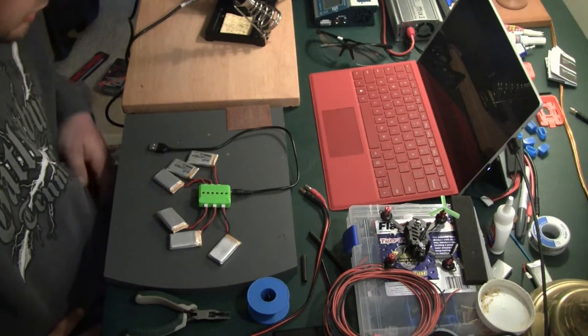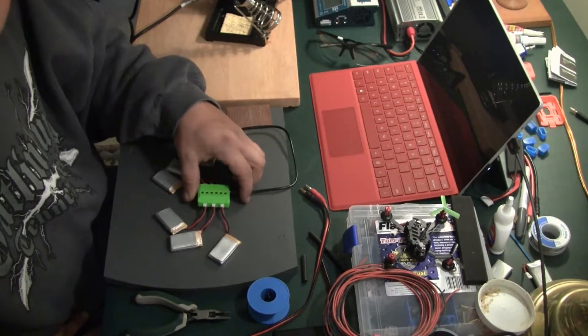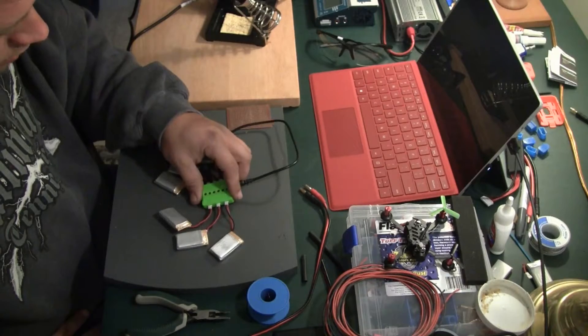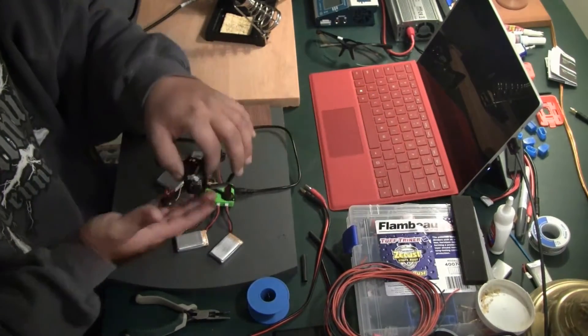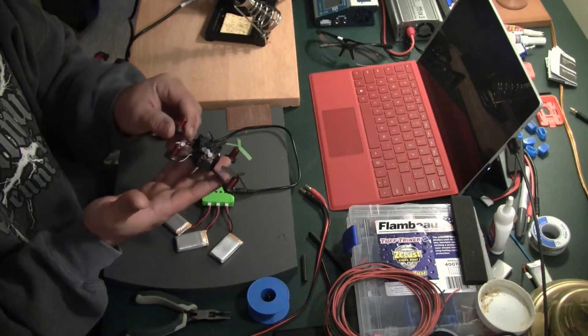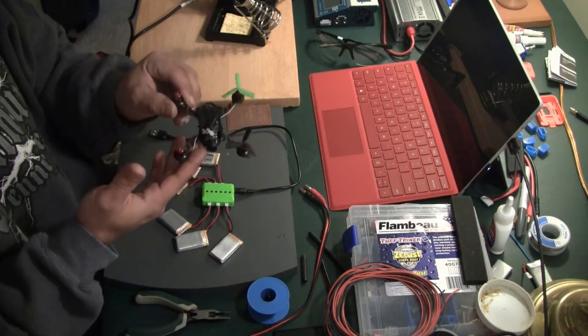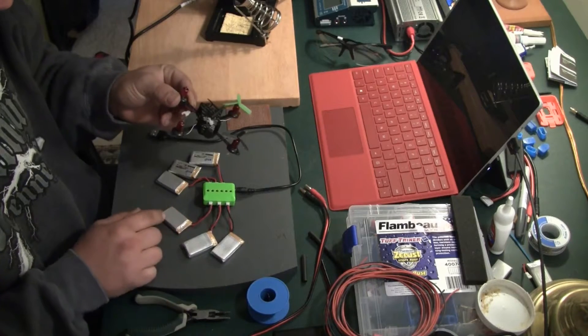Hey, what's going on guys? In this video, we're going to be doing it together because I haven't done this before. I bought these batteries for this LT-105, a little mini quad. These little 600 milliamp batteries work for it.